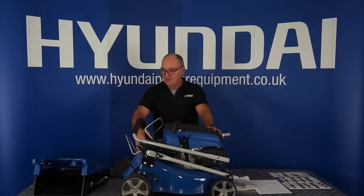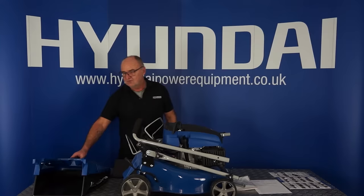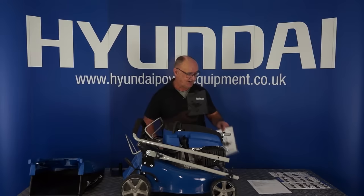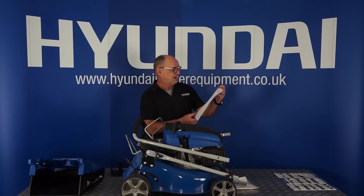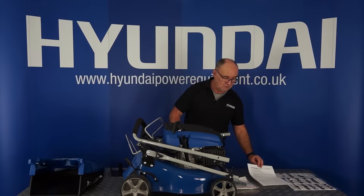I've laid all the contents onto the table and removed the packaging. First of all you've got the lawnmower assembly itself with the handle folded on top. Then you've got your 45-litre grass catching basket, your mulching plug, a user manual, a quick start guide which basically explains what I'm going to do in this video, and a Hyundai warranty registration form. There are several ways to register your warranty — you can do it online or fill it in and post it back to us.